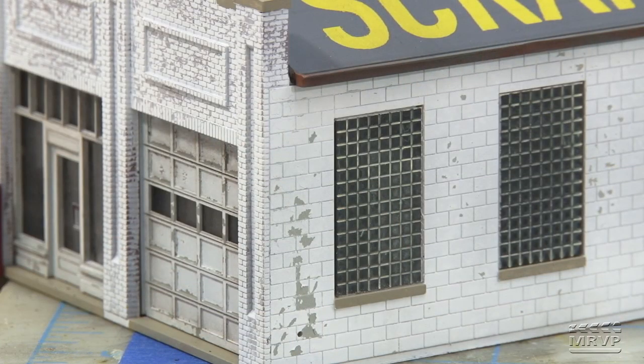He painted it grimy black, then clear-coated it with gloss coat, then wiped some aged concrete in there for mortar. You have to get down really close to realize you can't actually see through them, because from any other distance you immediately recognize it as glass block. It's a wonderful effect.